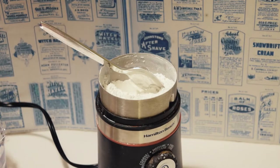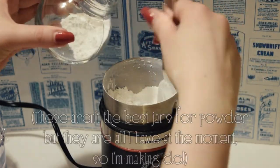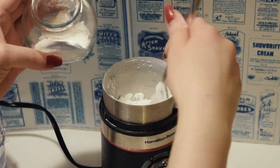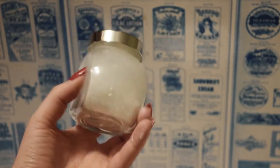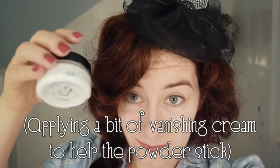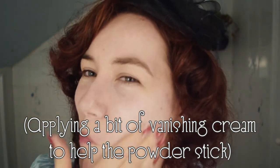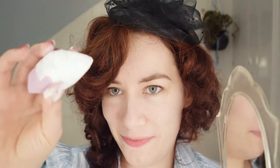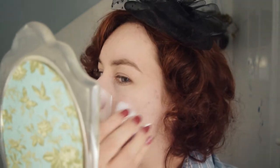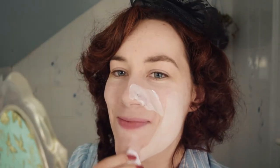Mine looks good, so I'm ready to spoon it into a jar. So, let's compare, shall we? We will start by once again applying the liquid powder. I'm only applying it to one side of my face so that I can apply the powder powder to the other side for a direct comparison.